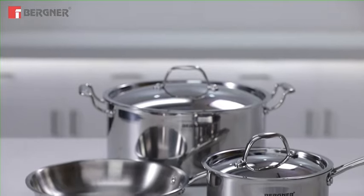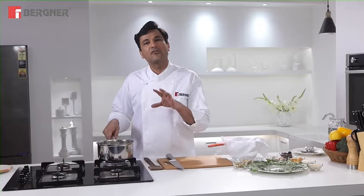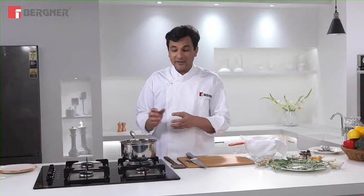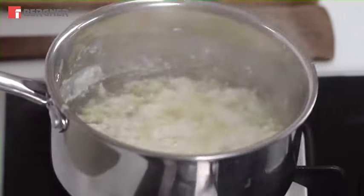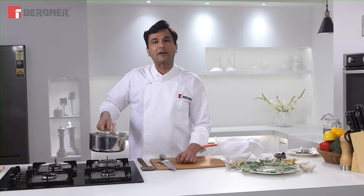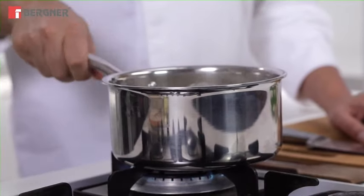We are using the Bergner Argent series pan, which is very important for this recipe. It is called Tri-Ply, meaning it has a stainless steel outer layer, a second layer of aluminum, and then stainless steel again. This gives it a very heavy body and distributes heat very evenly. You can also see its handle stays cool, which is a good safety feature because of its amazing technology.